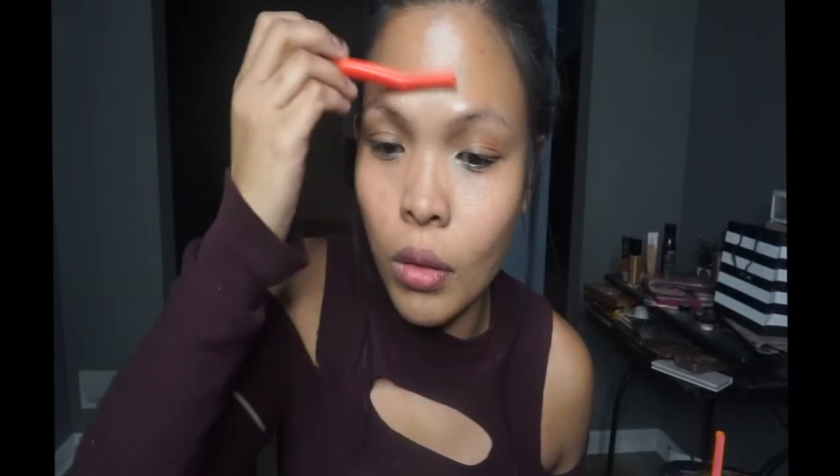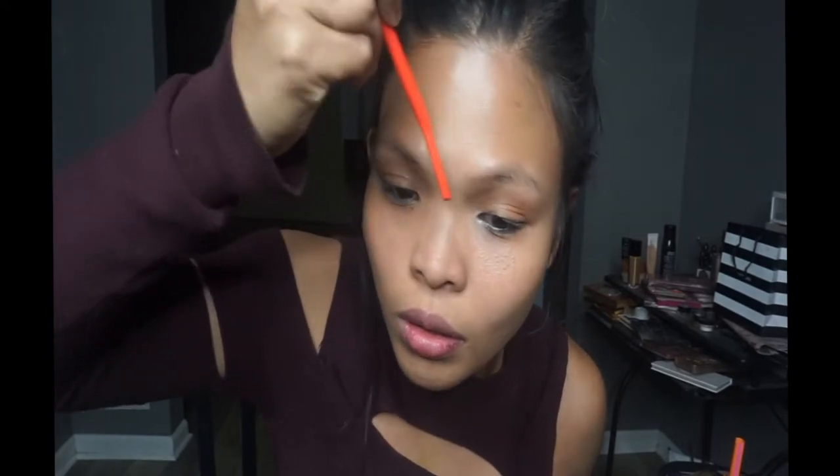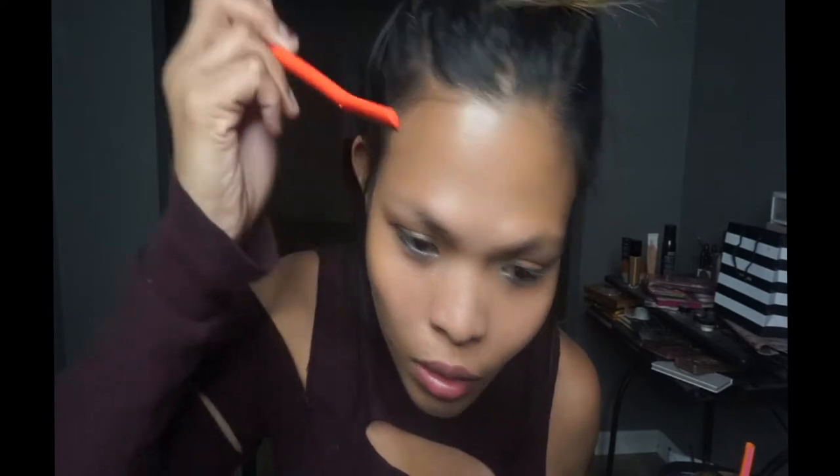First thing we're going to do is shave our face. I have not shaved my face in forever and my foundation and makeup is not gliding onto my face as smooth as it used to be, so let's go ahead and shave that really quickly. And then we're going to spray this new rose spray water from Garnier just to hydrate and refresh my face. It's so hydrating and refreshing.